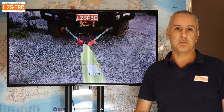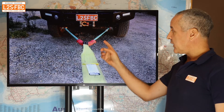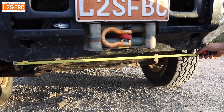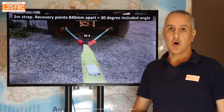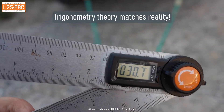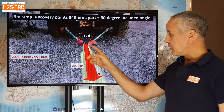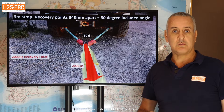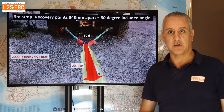This is what I mean by the forces being equalized but not halved. This bridle is three meters long and the recovery points are 840 millimeters apart, giving an included angle of 30 degrees. If we assume a pull of 2,000 kilograms — that's the force needed to get a vehicle unstuck — for a three or four-ton four-wheel drive that force might go up to four or five thousand, but we'll run with 2,000 for now.